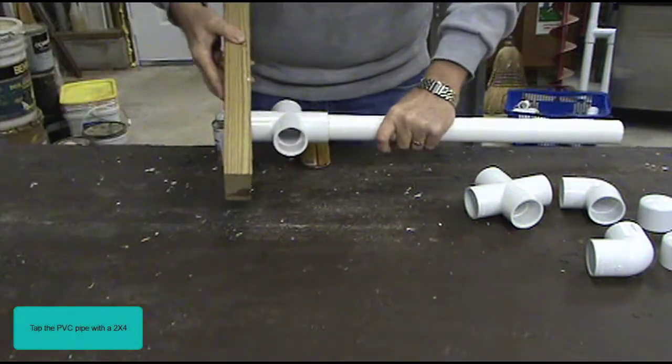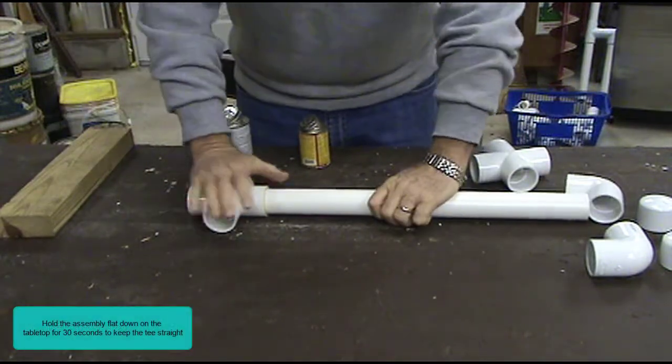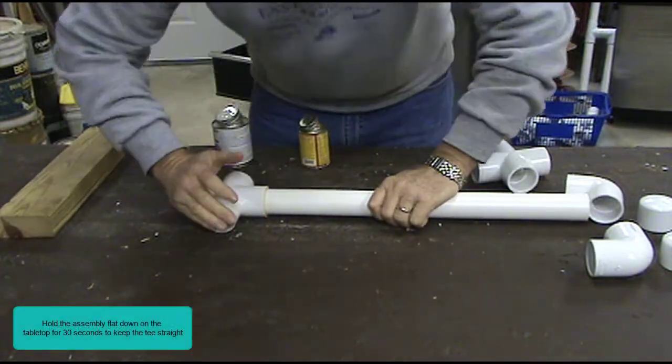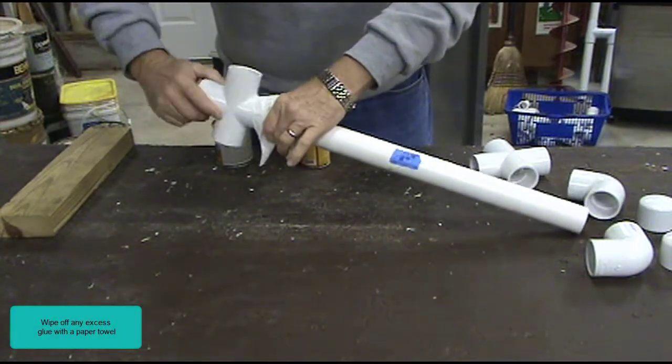Tap the PVC pipe with a two-by-four. Hold the assembly flat down on the tabletop for 30 seconds to keep the tee straight. Wipe off any excess glue with the paper towel.